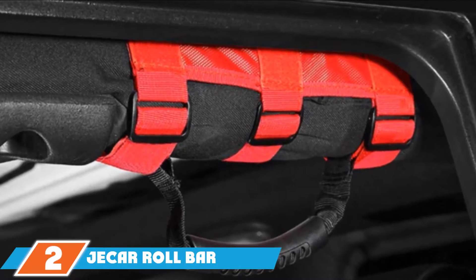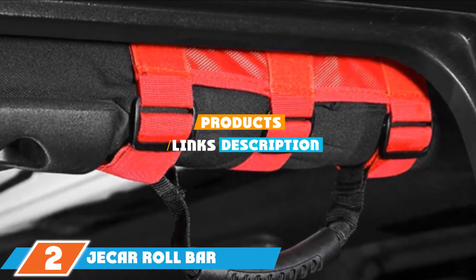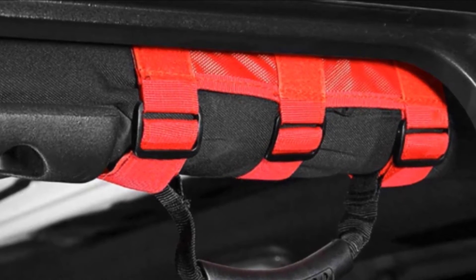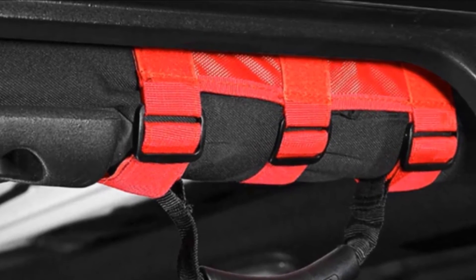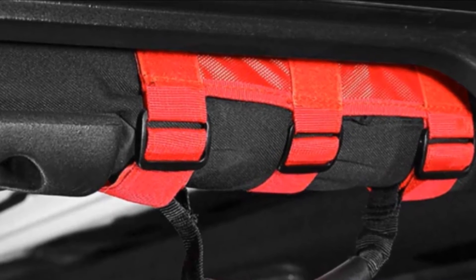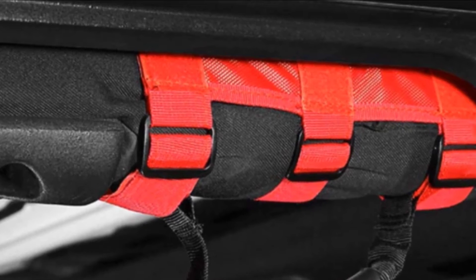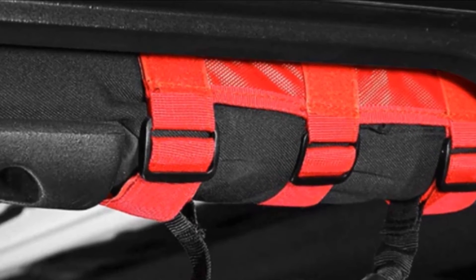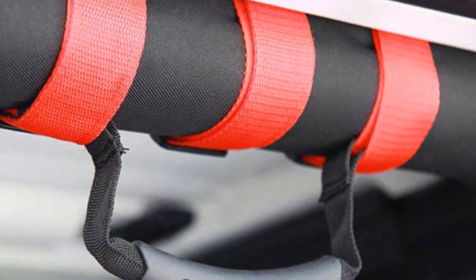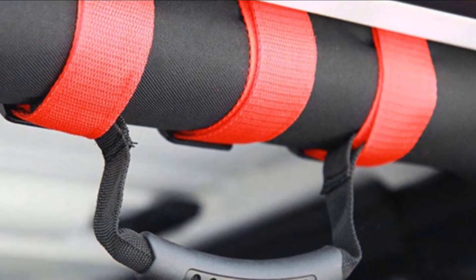Moving on to number 2, we have Z-Car Roll Bar Grab Handles. These Jeep grab handles feature a high-quality natural rubber handle which includes an anti-slip cushion that resists sweat. These heavy-duty handles can handle up to 440 pounds of pull and are designed for use on Jeep Wrangler CJ, YJ, TJ, JK, JL, JLU, JT, Sport, Sahara, Freedom, Rubicon X, and Jeep Unlimited model years 1955 to 2020.